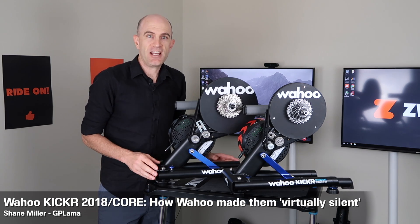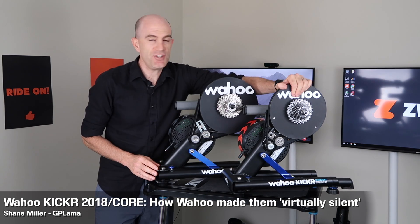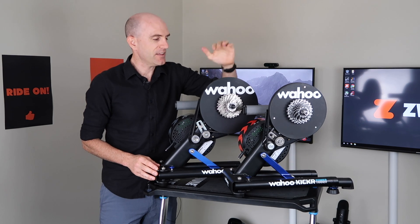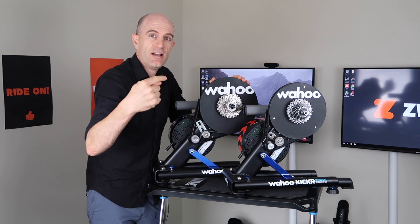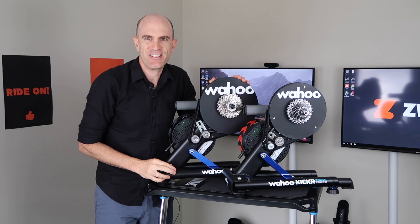Today I'm going to run you through here in the Llama Lab the differences between the previous generation direct drive kicker and the current generation direct drive kicker, the Kicker 18, and how they've managed to quieten things down. I'm going to bring you from over there to over here and we'll have a closer look at the internals of these trainers.